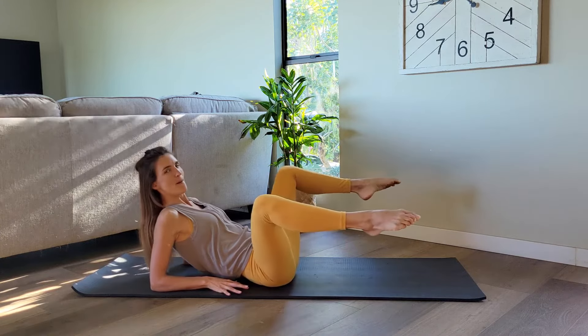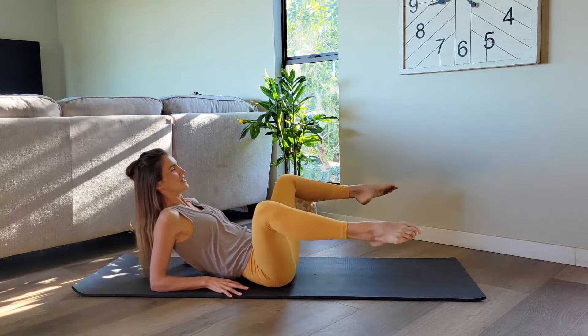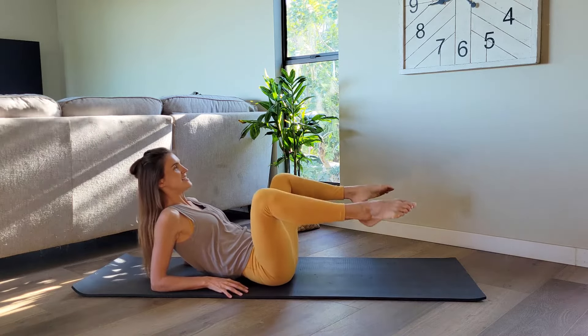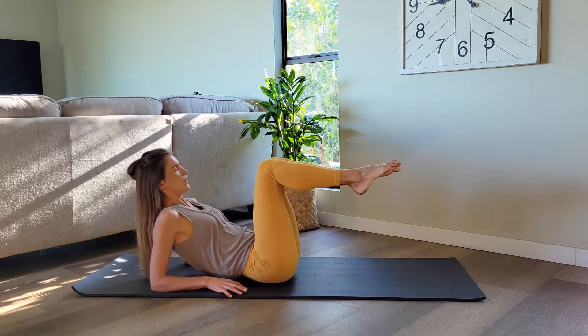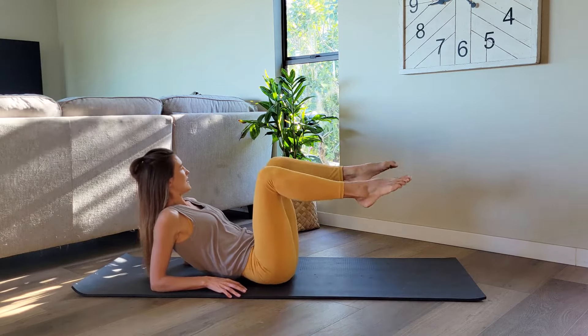Open, extend, bend and close. Find that low diagonal as you're extending the legs straight out. Let's do two more. Last one.